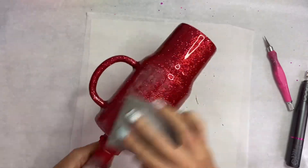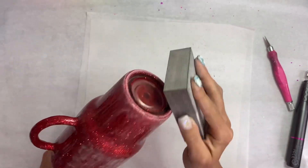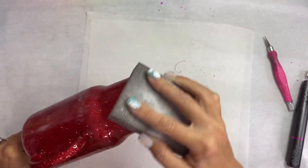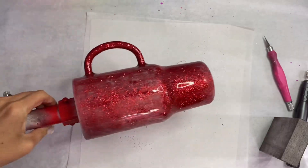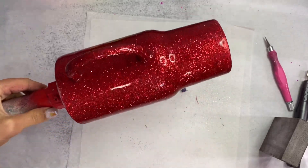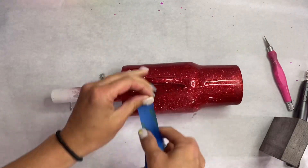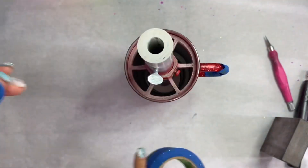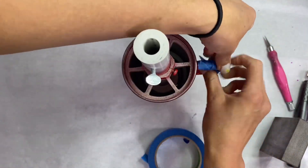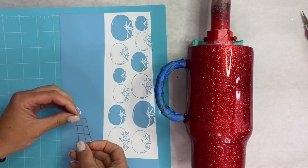I'm also going to focus a lot of attention on that bottom rim, because we are going to be spray painting this and we want to be sure it's pretty smooth. Once it's all sanded, we're going to go in with our rubbing alcohol again and wipe that all down. Now we're going to go ahead and tape off that handle because I do want the glitter to be exposed. If you have a better way of doing this, please help a sister out — this step is always so tedious for me. I just wrap it in painter's tape, and then we're going to go in with our little tomatoes and randomly place them on the tumbler.